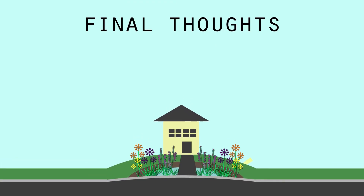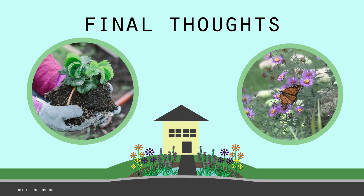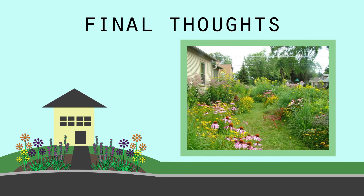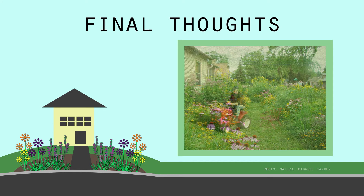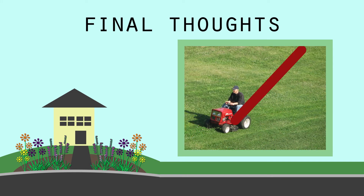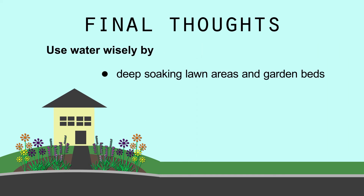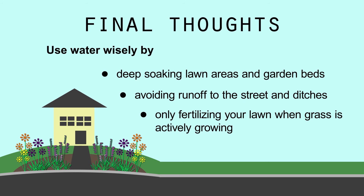Well, there you have it. Hopefully, these tips will help take your rain garden from seedlings to successful deep-rooted wildflowers that are grabbing rainwater and returning it to the ground. And if you don't have the right location for a rain garden, you can still add deeper-rooted native flowers and grasses in place of shallow-rooted turf, and skip mowing all that lawn. Also, remember to use water wisely by deep-soaking lawn areas and garden beds, avoiding runoff to the street and ditches, only fertilizing your lawn when grass is actively growing, and saving rainwater with rain barrels.